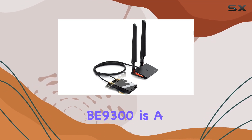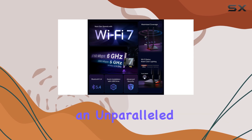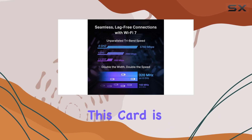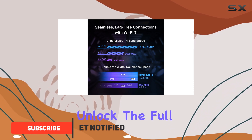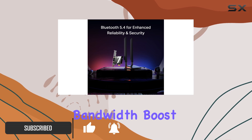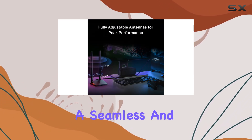The TP-Link B9300 is a game-changer for desktop users, offering an unparalleled Wi-Fi experience with its Wi-Fi 7 technology. This card is designed to unlock the full potential of the 6GHz band, providing an exceptional bandwidth boost and congestion-free channels, ensuring a seamless and fast connection.